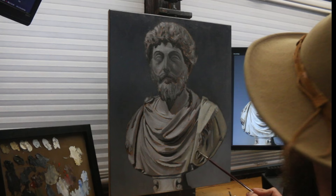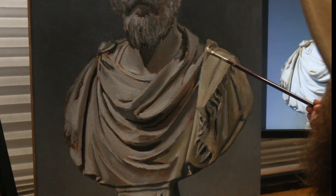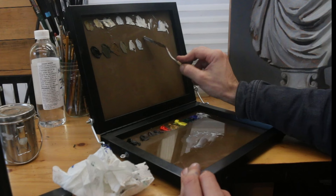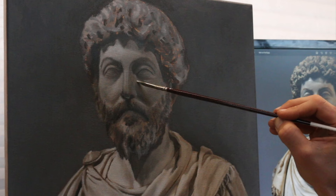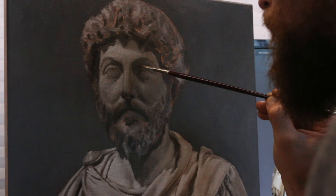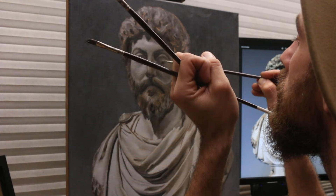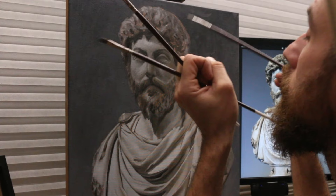Once the grisaille layer is set, I start work on the first color pass. I know it won't reach a full finish, but I try to take it as far as possible so my last pass can be small color adjustments. This part takes a while, but I go section by section and slowly bring each part up to a more refined stage. Even though the material of this piece could be thought of as all the same color, I push myself to incorporate as much variation as is reasonable. I noticed the right side tended toward yellow and the left skewed toward blue, and I pushed and pulled my colors until they read as I wanted them to.